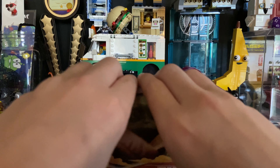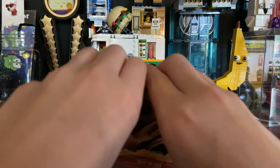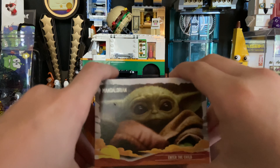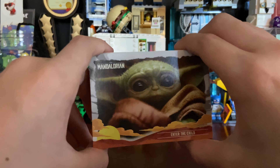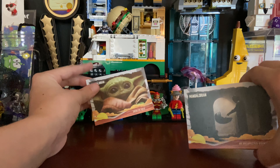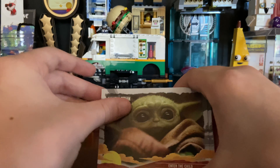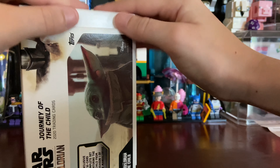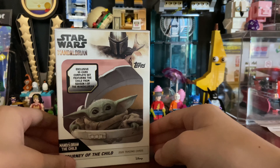I really do like these cards. They're nice — you can have them displayed right there on your desk. They're really easy to put away too. You just work this flap up, stick it in, and that's a nice thing to have on your shelf.